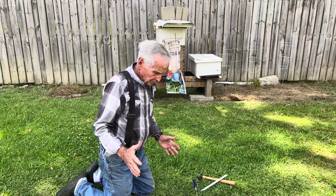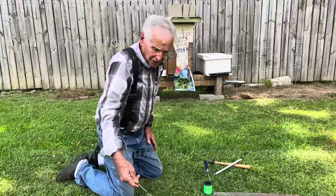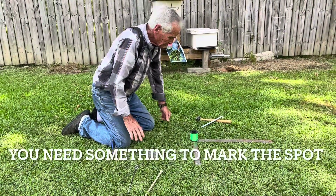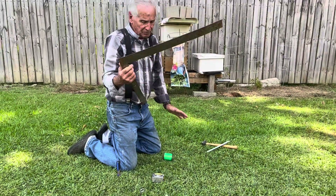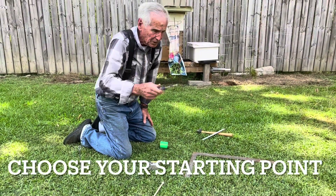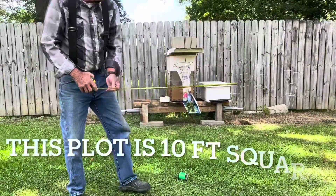It doesn't matter what you use for your corners or for your string. I used to have a screwdriver I used for one corner — just something to mark your spot. You get square; if you have to have an old frame of square, fine, we'll show you that in a minute. You just pick your start point. I'm going to keep it small and simple — a ten foot square.